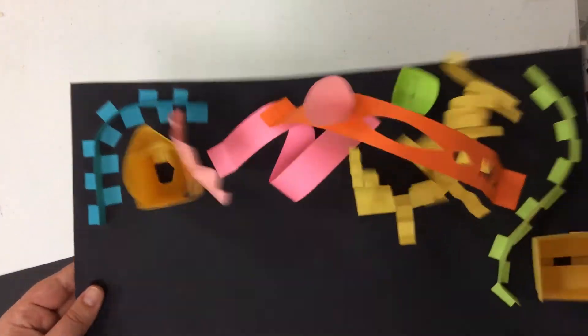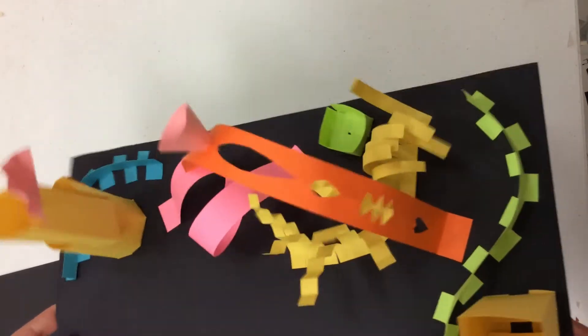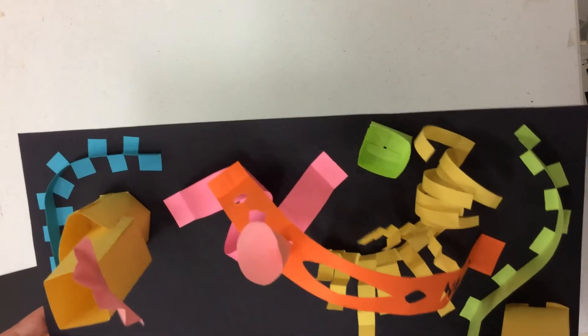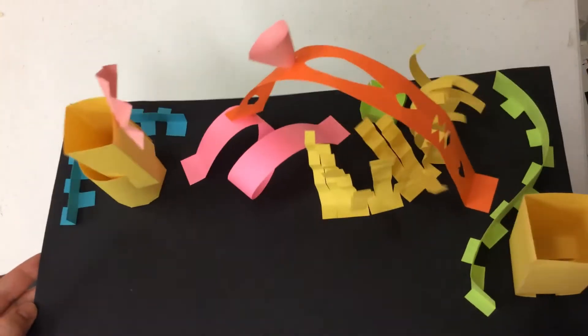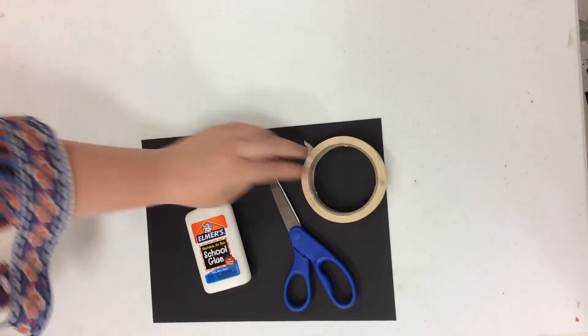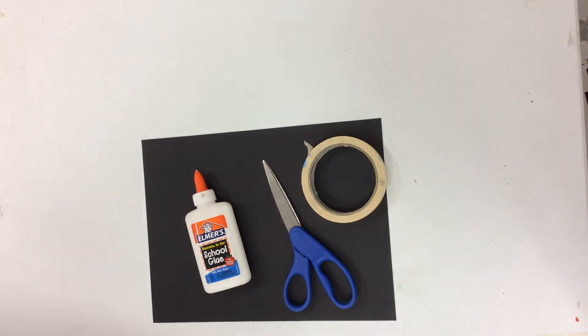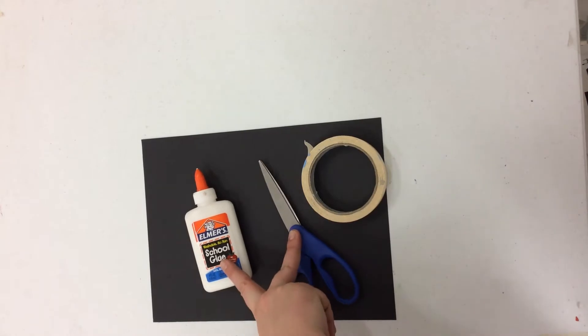Your sculpture does not need to look like my sculpture. As a matter of fact you don't even have to use all these techniques today if you don't want to. Really what we're focused on isn't making a particular thing but it's just trying these techniques. These are really important skills that we will be using in the future. So we want to practice that. Now in order to do this we are going to need some other materials. You may want some glue, some scissors, and possibly even some tape. Any type of tape will really work for this.